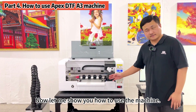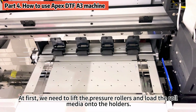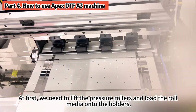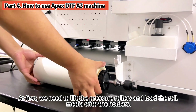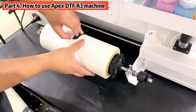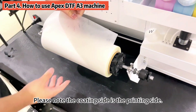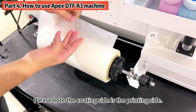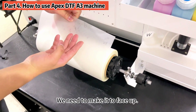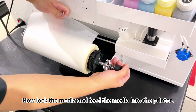Now let me show you how to use the machine. First, we need to lift the pressure rollers and load the roll media onto the holders. Please note, the coating side is the printing side — we need to make it face up. Now lock the media.